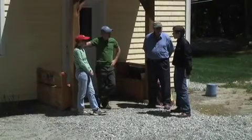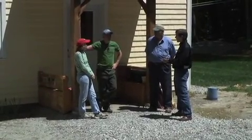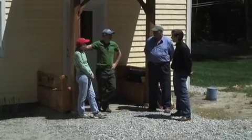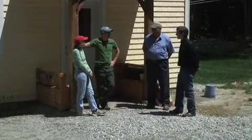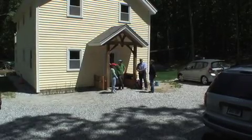And so what's your construction experience? By day, are you a builder or an architect? By day, I am a jazz musician. A jazz musician — who never used a power tool in his life.